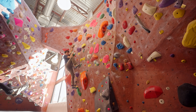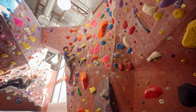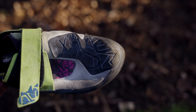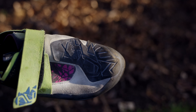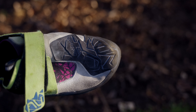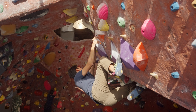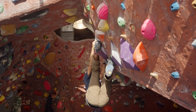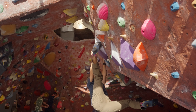One thing I've really been impressed with about this shoe is the rubber toe patch. I found this to be a great toe patch — probably the best one I've used — because it's really thin and you can really get a feel of where you want to place the forefoot on different holds. I've found it to be a really great toe patch compared to a lot of other shoes. It gives really good sensitivity on different types of toe hooks, and the Vibram rubber has been super good — I have not had it slip on me ever.